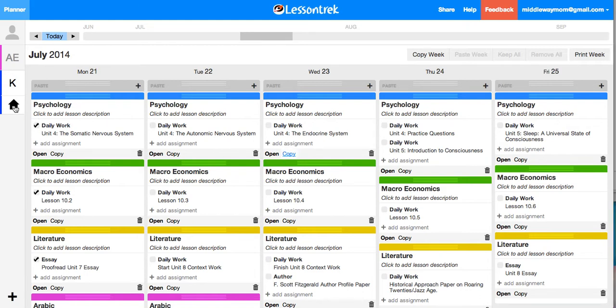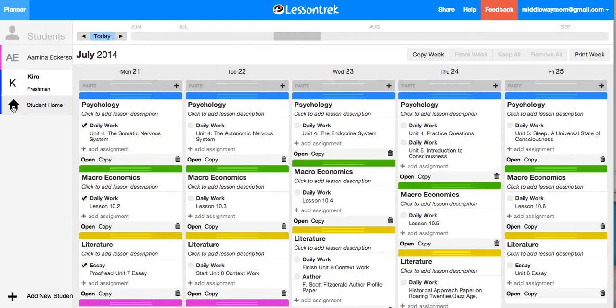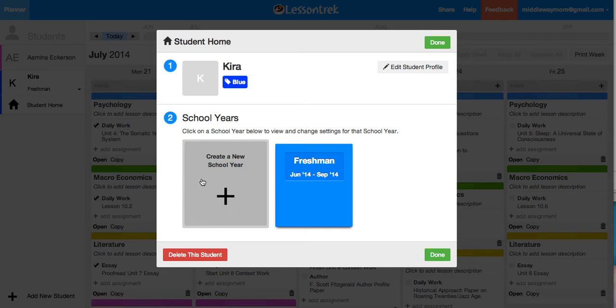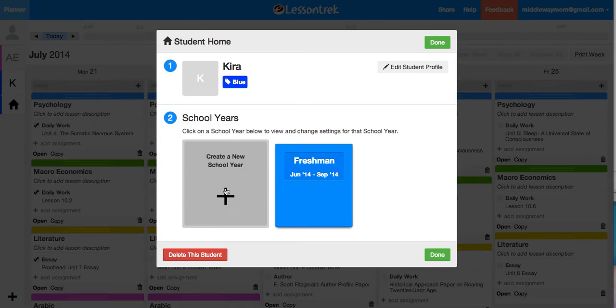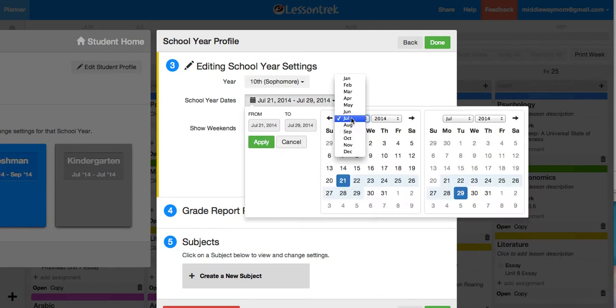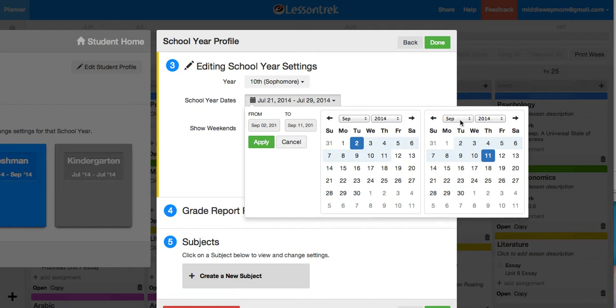I already have my high schooler set up — that's her freshman year you see here — but I'm going to go ahead and set up her sophomore year. So I'm going to create a new school year, choose from the drop down, and then just easily choose the dates that I want.